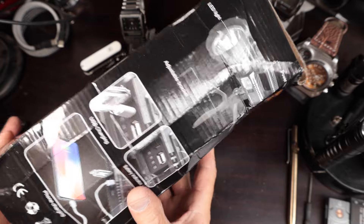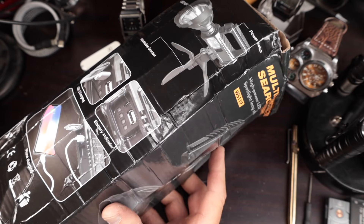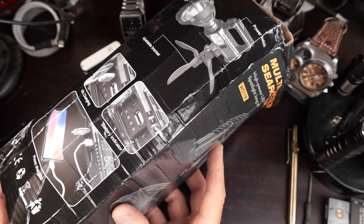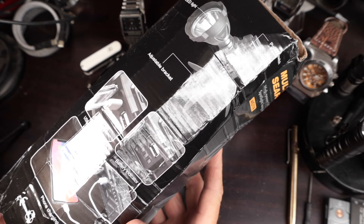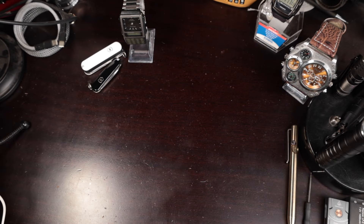When I bought this I paid eight dollars and fifty some cents for it, and I was really curious to see what an eight dollar flashlight from AliExpress looked like — no shipping charges whatsoever. I was curious about it. I've already opened the package and charged this up because I needed to. I couldn't just let this one go.